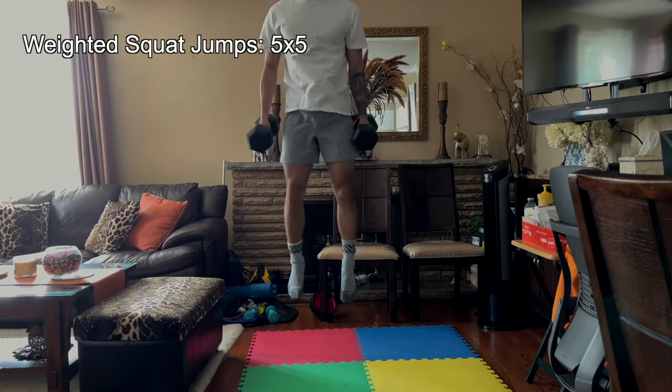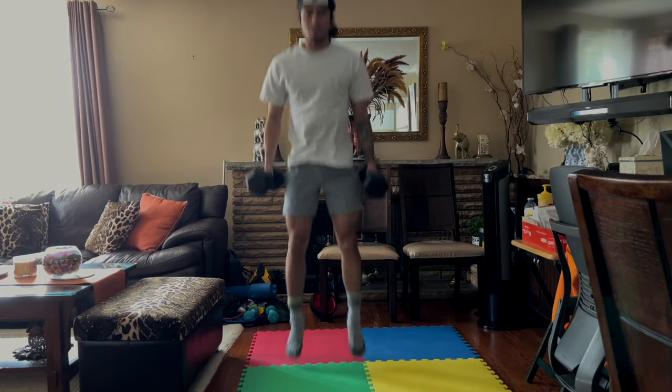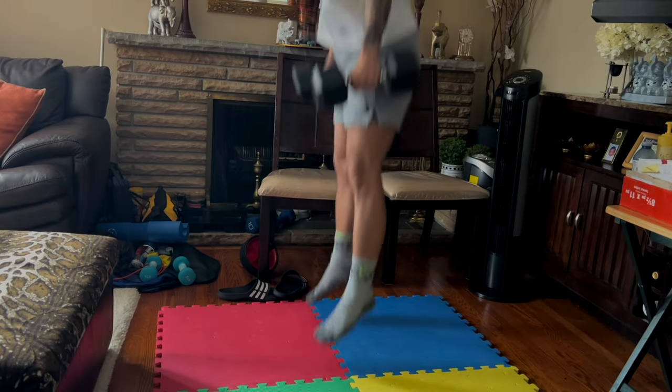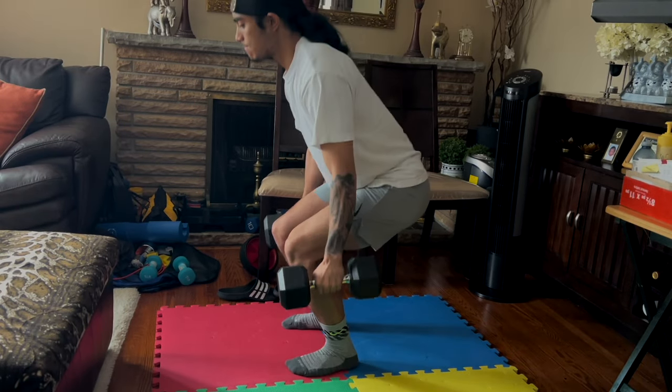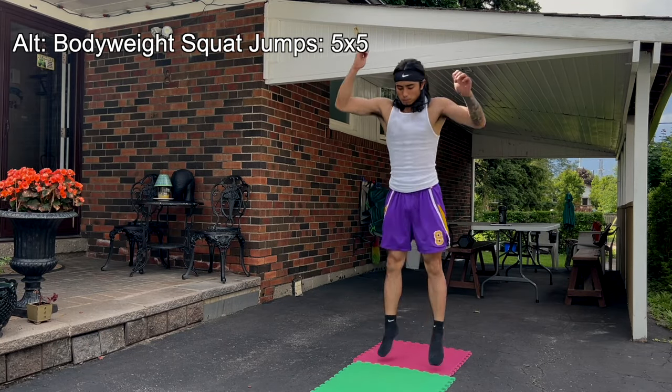My first exercise is weighted squat jumps — five sets of five reps. This is the one exercise I've continuously included in all my plyometrics workouts since the beginning. As soon as you squat down into about a quarter squat, you want to explode up as high as possible, as fast as possible. This helps with your reactive speed as well. An alternative would be to perform jump squats with just your body weight.